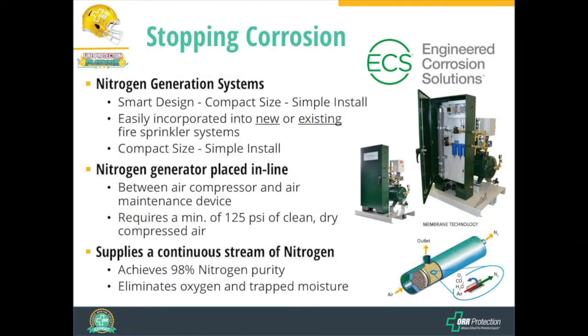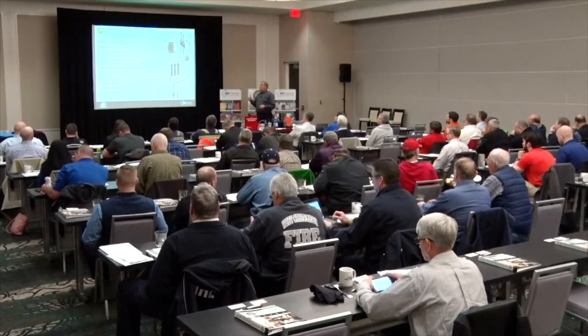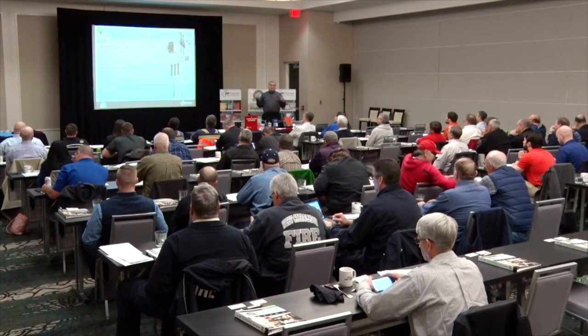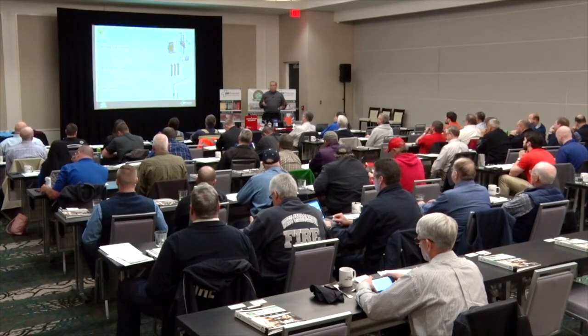Nitrogen can be supplied via a nitrogen generator or a bottle gas system. For existing dry pipe systems with corrosion problems or pinhole leaks, evaluate the degree of corrosion, replace or patch damaged pipe sections, and then install a nitrogen source to prevent further corrosion. Specifiers should consider specifying a nitrogen system from the outset on new dry-type systems to prevent corrosion and extend system life.